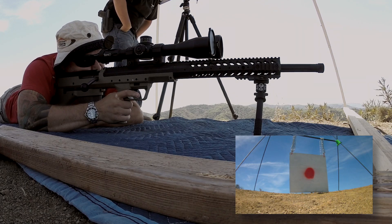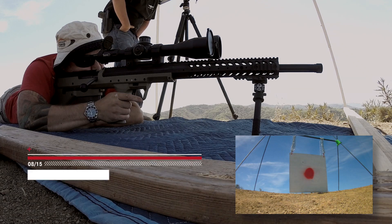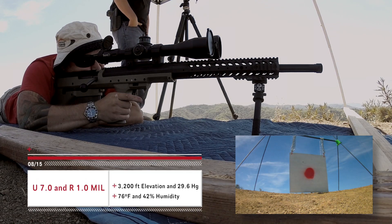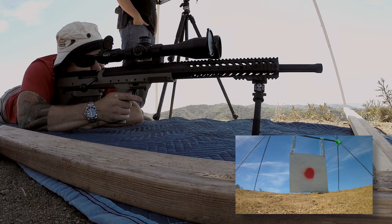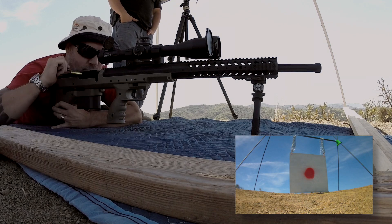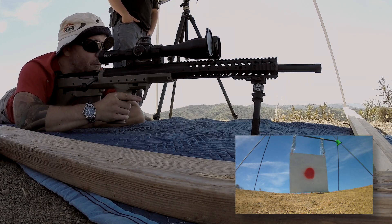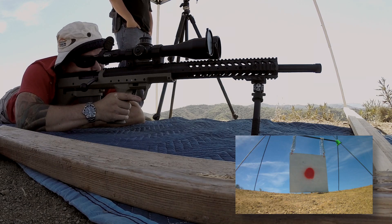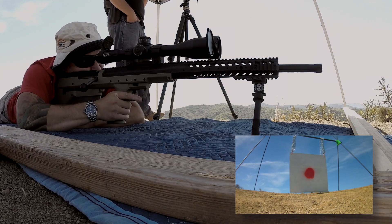Ready? Send it. It went all the way to the right. Yeah, but did you hear that? I heard the gong, but it looked like it went way to the right. So I'm not sure exactly what happened. I think it was a hit. Maybe it ricocheted. That was weird, because I'm used to the splash underneath. It splashed way to the right. I heard it.